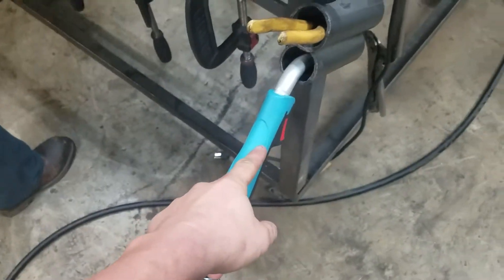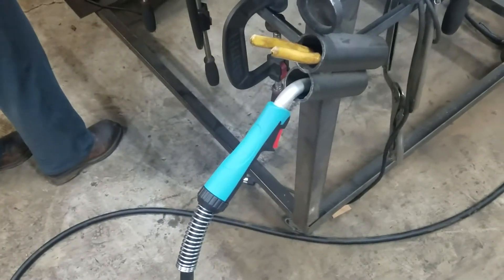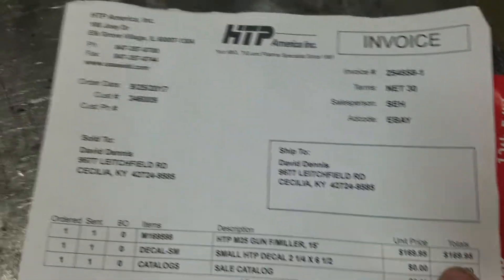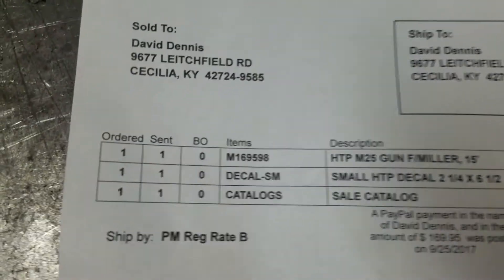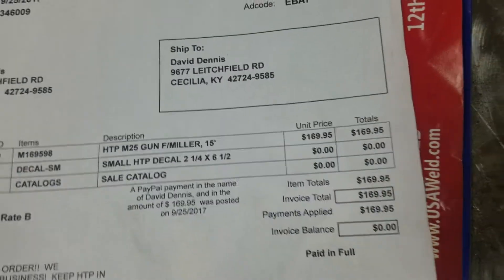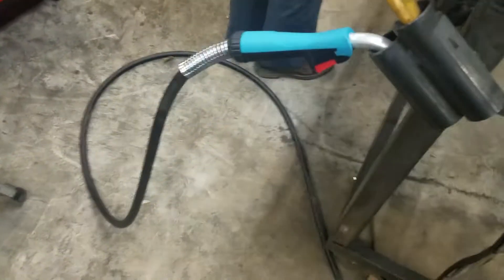Just got this one — it is an HTP. It's similar to the Miller 225's replacement. Here's the stats on it, price comparison. This is from HTP; there's the item number if you're interested. It is a 200 amp gun, rated around 80% duty cycle or something like that.